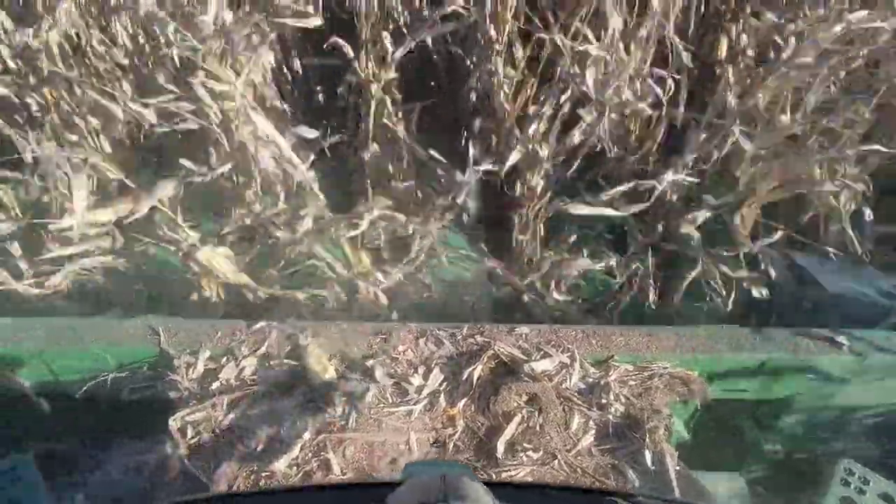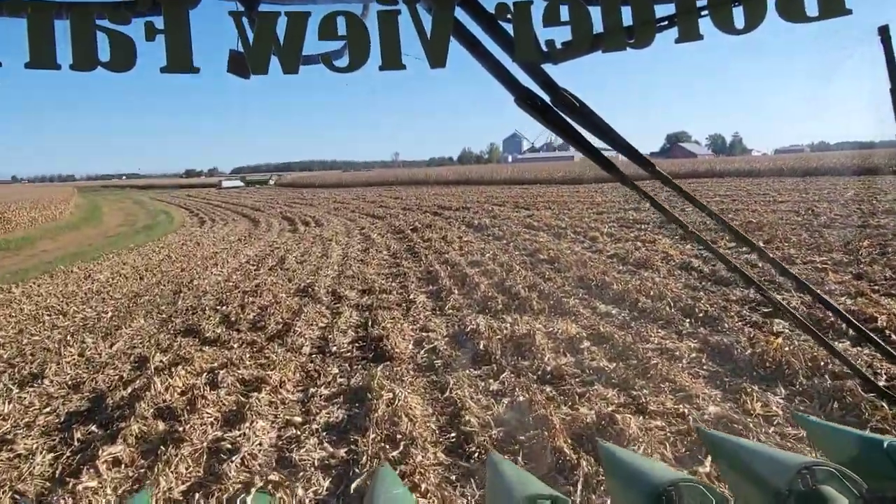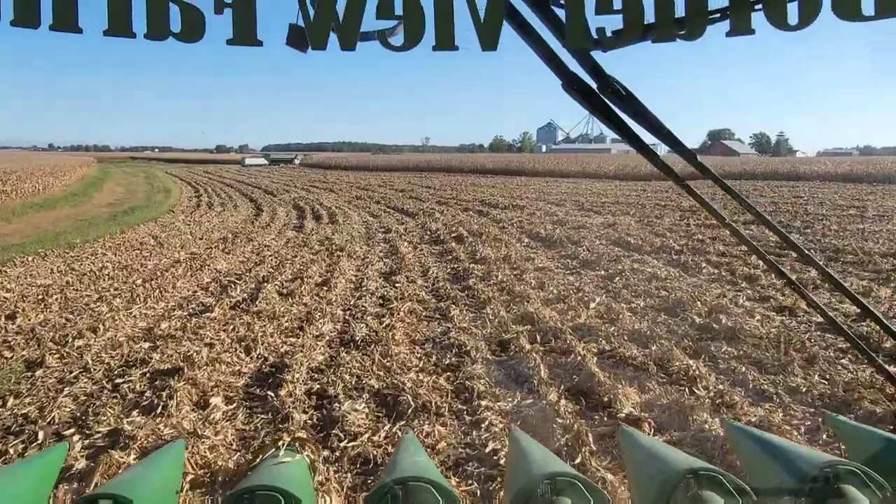That's what happens when the stalks still have a little dew on them — they're a little damp. You get those broken tops and instead of pulling down through, they break off and don't always feed in the smoothest. But it'll be okay. Point rows are done here.